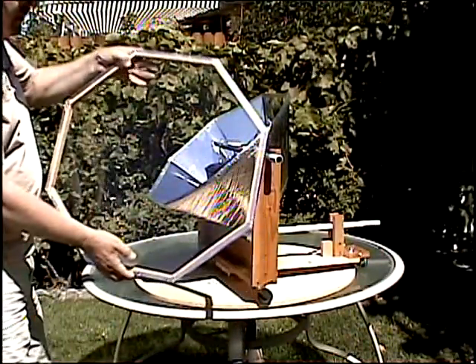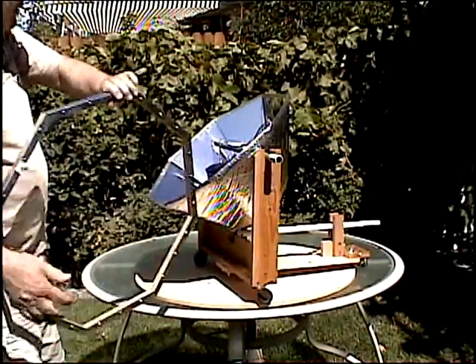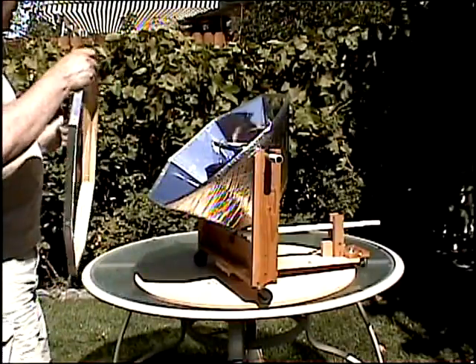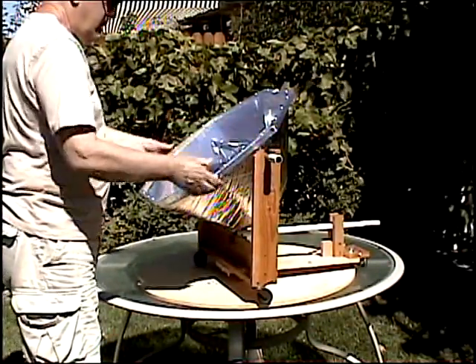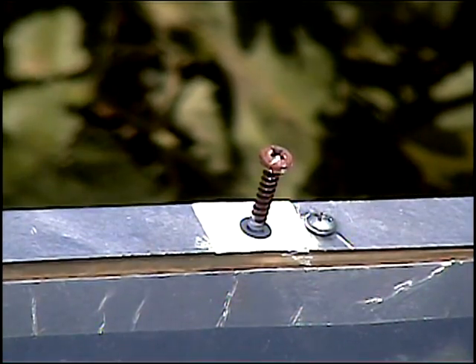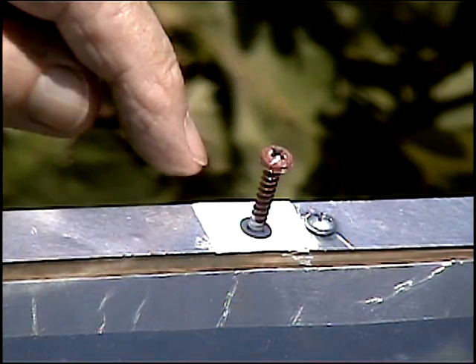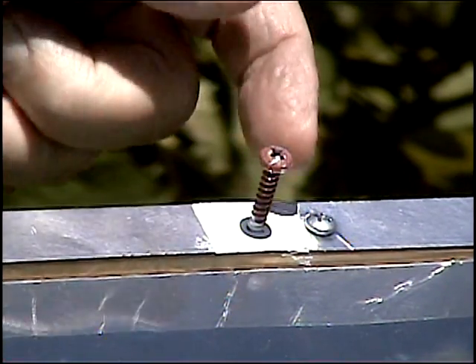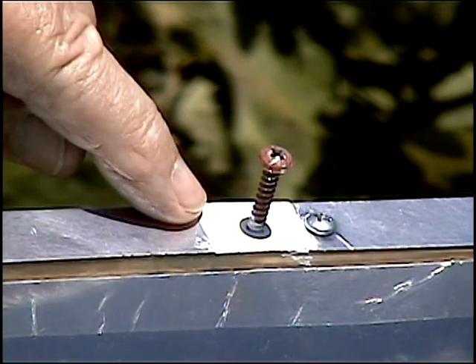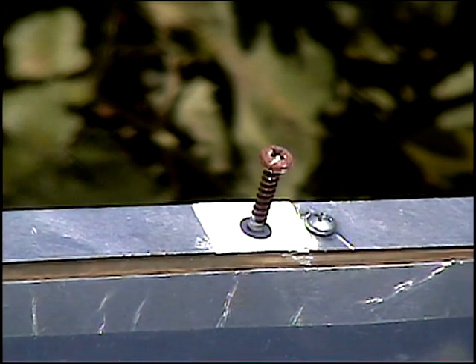There's a cover that goes on top of the reflector. It's made from one-by-one wood with plexiglass over it. Attached to the cover is a screw. When the shadow cast by the screw head is equally distributed over the body of the screw at the bottom, this means that the reflector is directly perpendicular to the sun. For maximum heating, it's desirable to have the reflector always pointing directly at the sun, which means perpendicular in both axes.